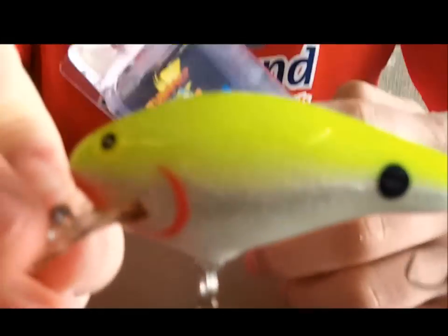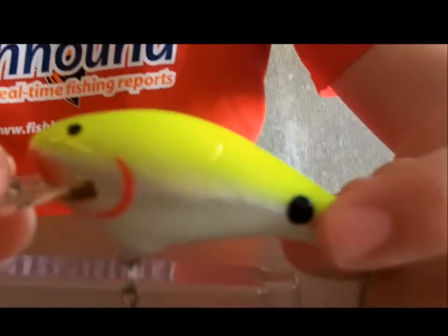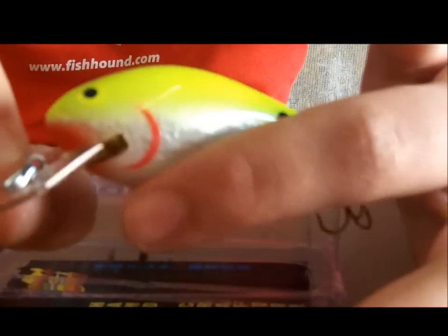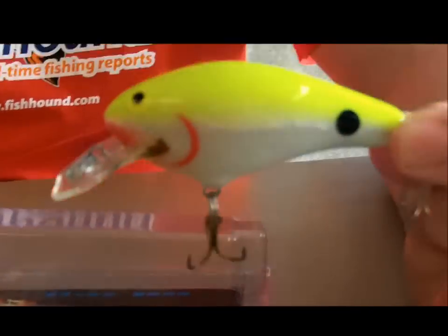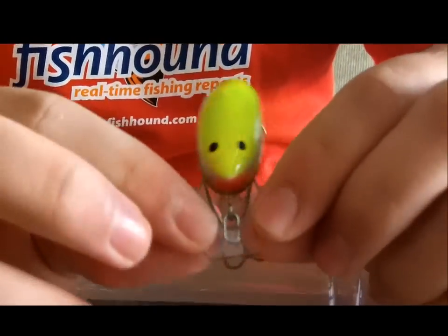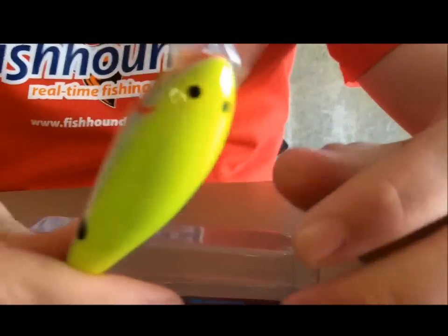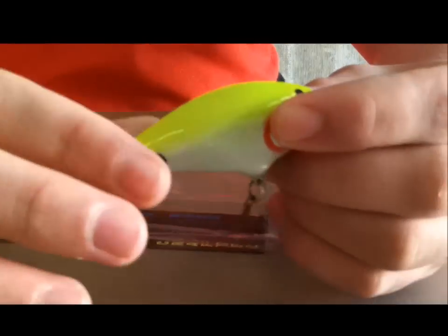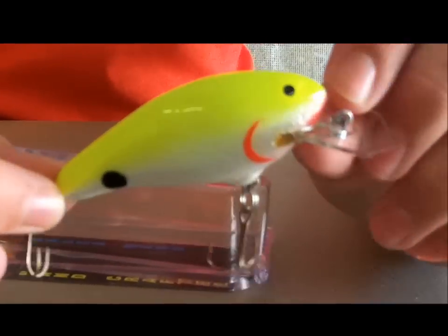I'll show you some close-ups of that. This one is just chartreuse — it's got the kill dot on it, as they call it sometimes. You've got the two eyes and the gill plate highlighted in red. I'll be throwing this in stained water as the water's warming. Right now the water's too cold to be throwing these kind of wider, more erratic crankbaits — square bills and coffin bills. As the water warms, maybe some post-spawn and during the fall is when these things really shine.